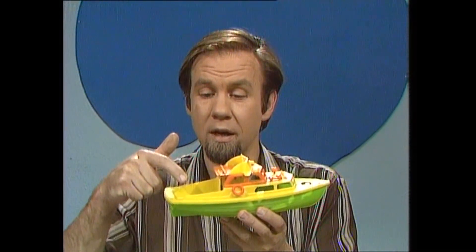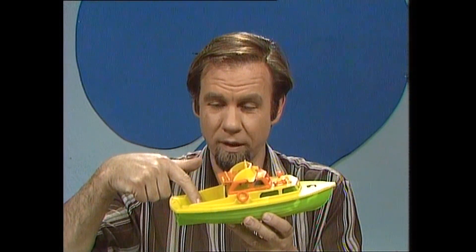A lot of boats are described as unsinkable. They have flotation chambers filled not just with air, but with a sort of air-filled foam. And that means that even if the boat gets a hole in it, the foam stays afloat, and so does the boat. But how do they get the foam into the chambers?